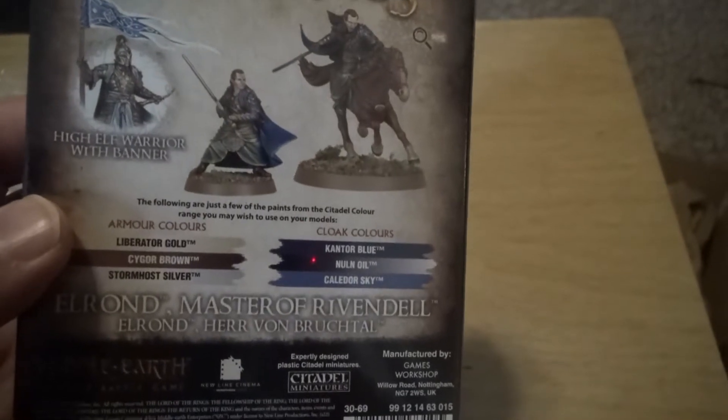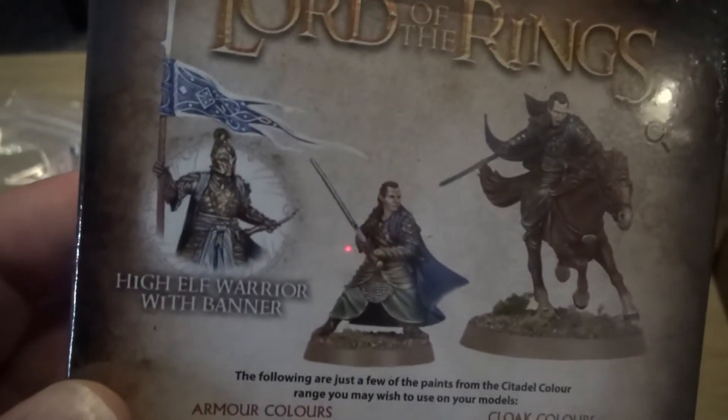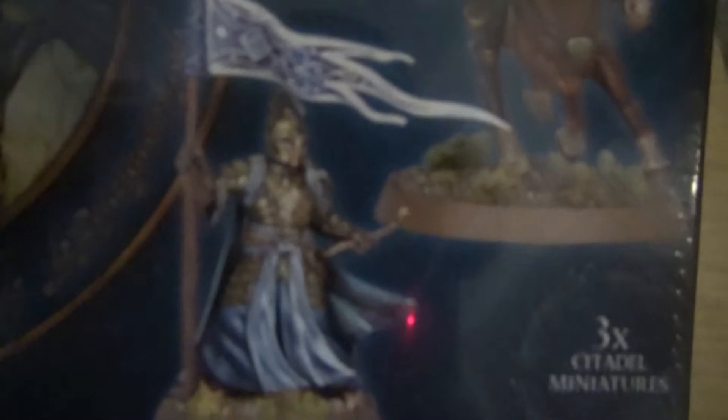This is the box here. I do think it is cool that he came with a banner, and the banner model is also really old, so it looks really cool.